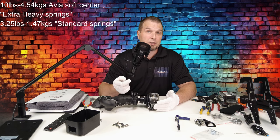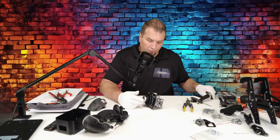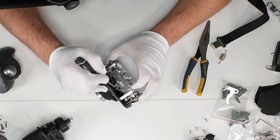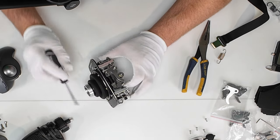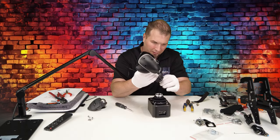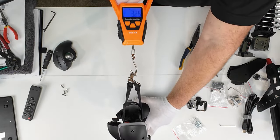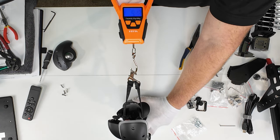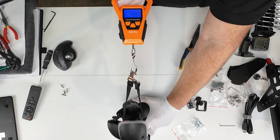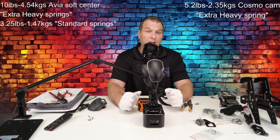Now I'm going to remove the spring, remove the cams, and put in the Cosmo no-center cams. Let's go ahead and install the heavy spring again. Let's pop it back on and put our handle back on. We're zeroed out — just about five pounds. That shows you right there that changing out the cams using the same spring will give you a completely different force profile on that joystick.